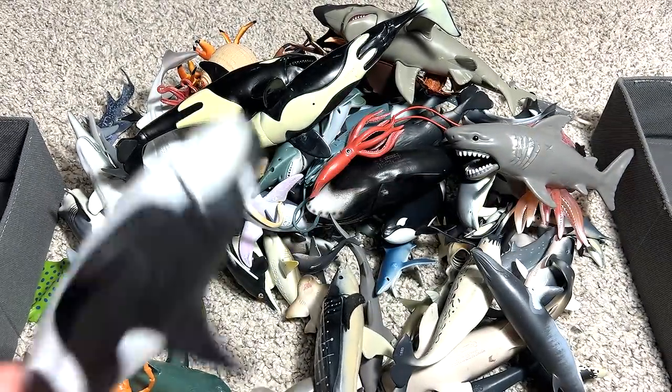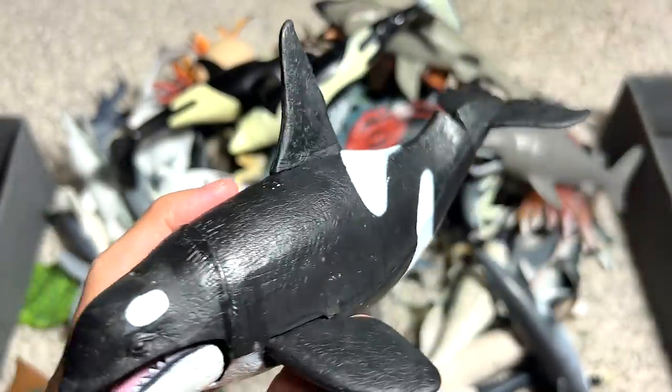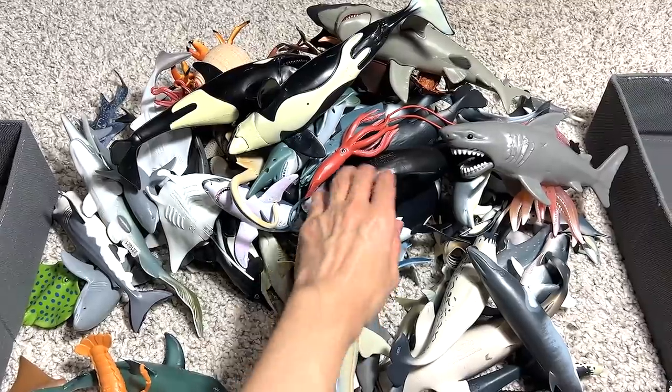And another great white shark figure. Really beautiful one. This is an orca, also known as a killer whale. I think we got this figure many years back. We got this from Aliexpress, if I'm not wrong.